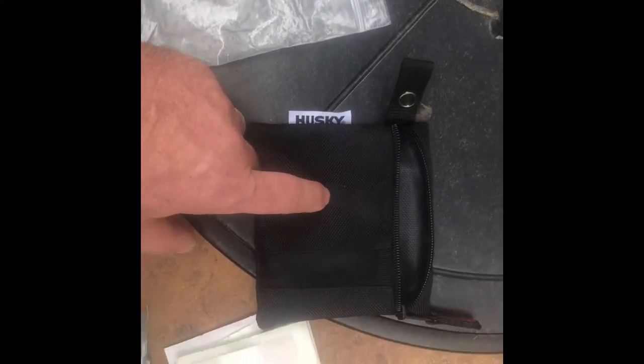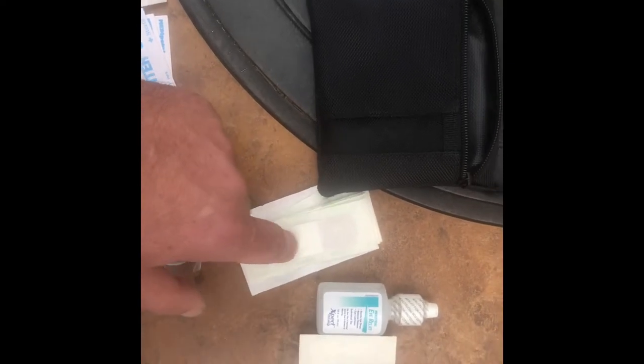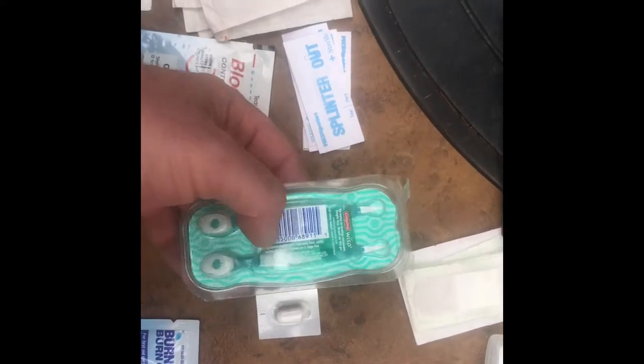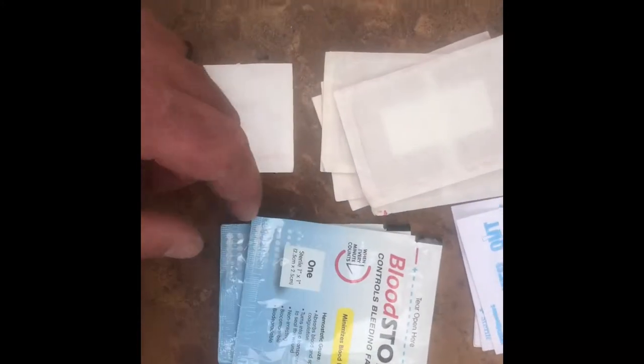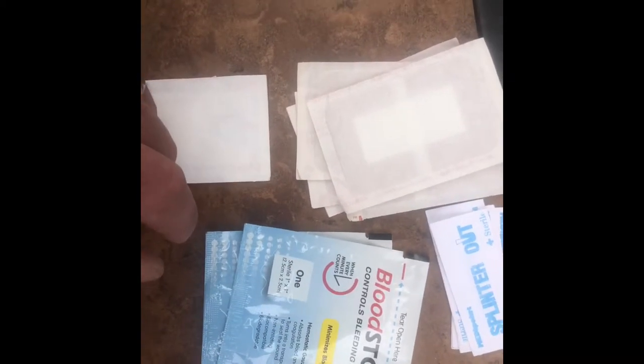Here's the pouch I used for that. It has various types of band-aids, eyewash, butterfly bandages, sting relief, Imodium, some toothbrushes for hygiene, a Sam splint cut down, a burn-aid pouch to treat burns, and a blood stopper — which I've covered in another video but I'll go over again.